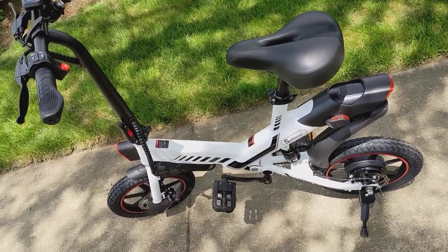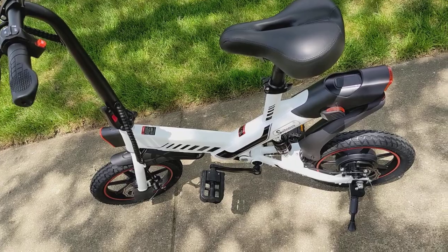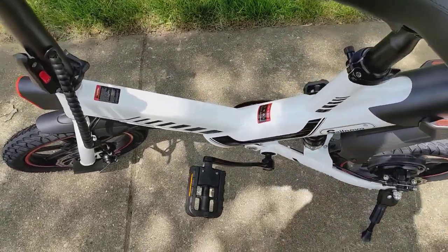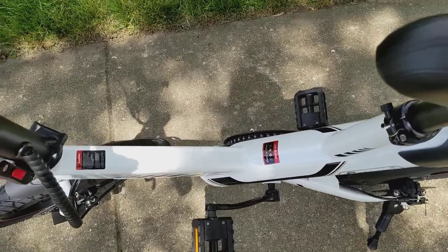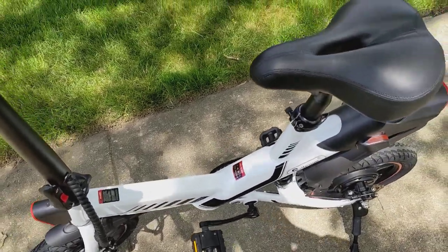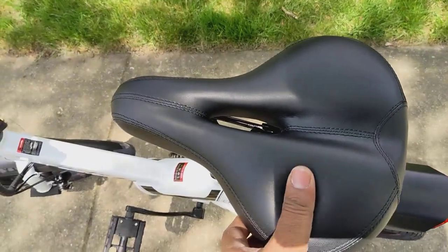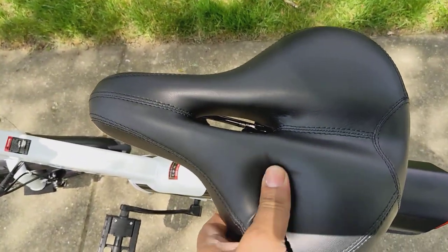This is the foldable e-scooter, or e-bike you may call it. It's basically an e-bike because you can pedal it, but otherwise it has all the functionalities of an e-scooter. This was very impressive — it's a lot of cushion.